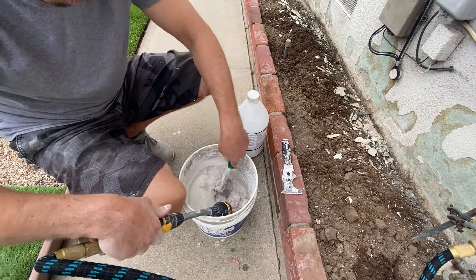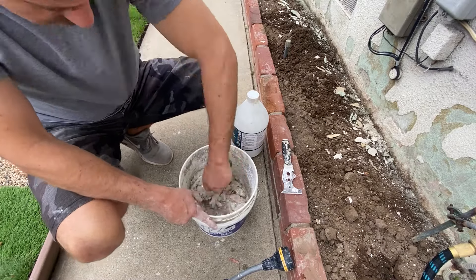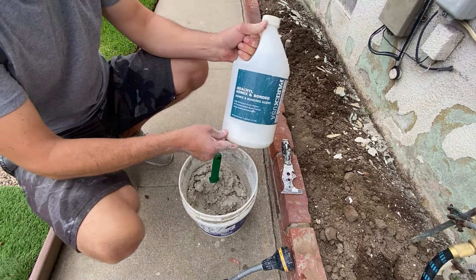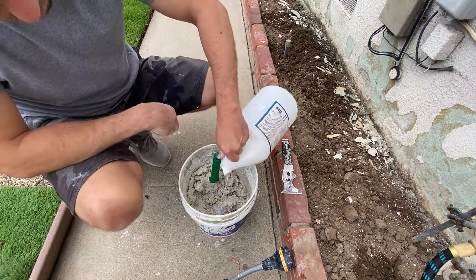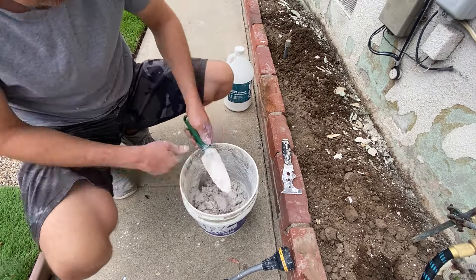Now we can mix our finishing coat stucco with water, adding a little at a time so that we can get it to the right consistency. You'll also want to use a concrete glue or adhesive in your mix to help the stucco stick to the area you're repairing. The other way to do this is to just buy pre-mixed stucco and skip this step altogether. It might be a little pricier but it can save you some time.